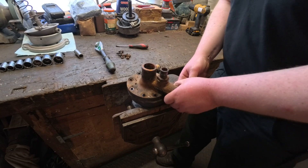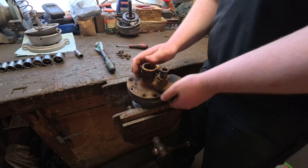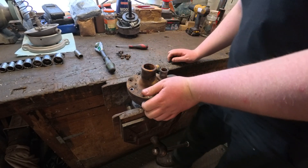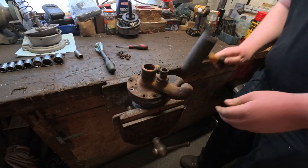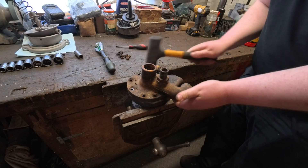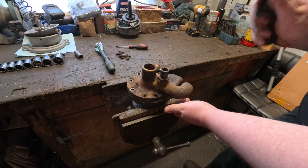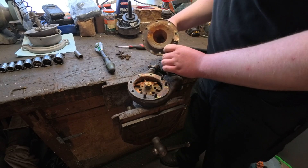All the bolts are undone. That can now come off - might need the rubber hammer for that. Good on the front, it's alright. That's one piece off.